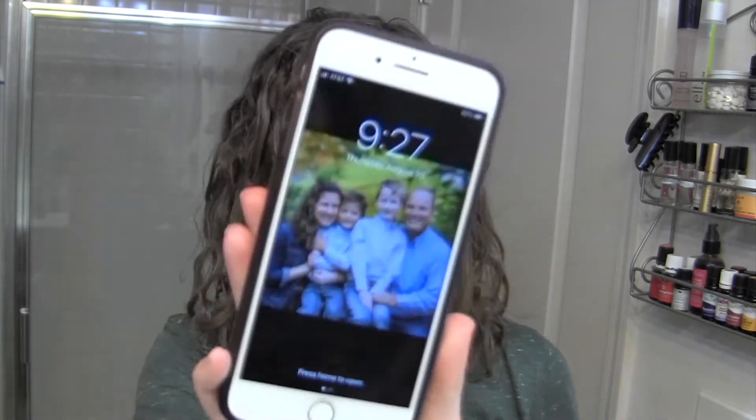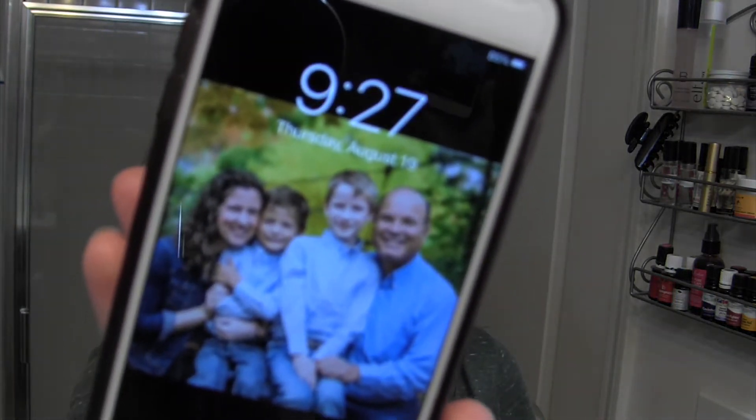I'm going to put my hair up in this — just to let you know, it is 9:27 Thursday August 19th — and we will see what it looks like tomorrow morning. But before I put my hair up in this, let me show you my hair first.